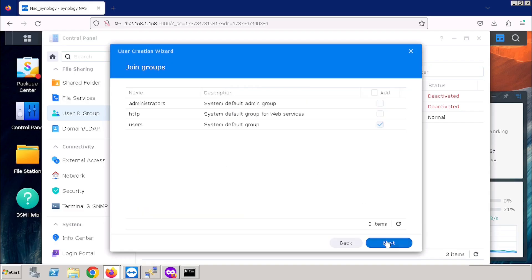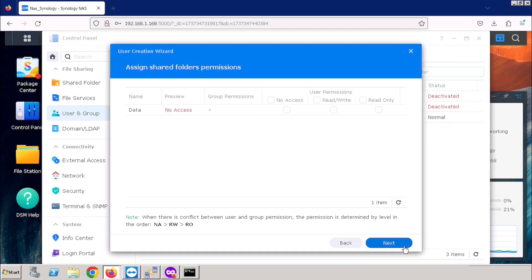After entering, we need to press the Next button. Then we can choose the User Group. This User Group will give the permission to manage the system and access the folders. Here I am using the default User Groups. I am selecting the Next button. Here we can see all the shared folders — I have done only one shared folder, so I can manage that one. You are able to see No Access, Read/Write, and Read Only. I am giving the Read/Write permission for that data folder for the created user. Then press the Next button.